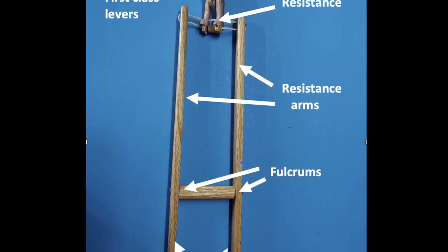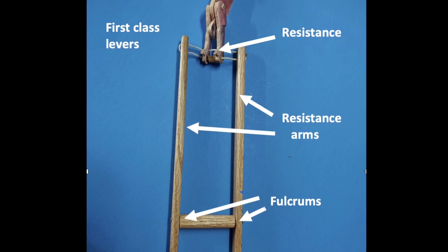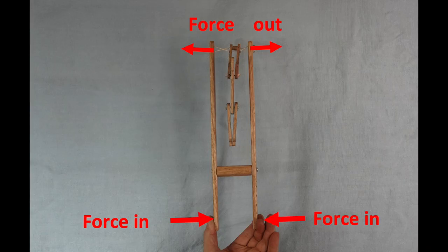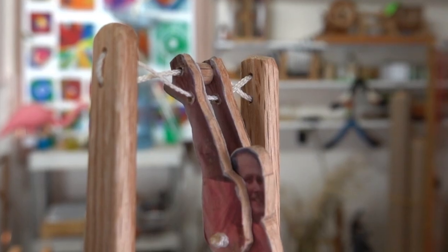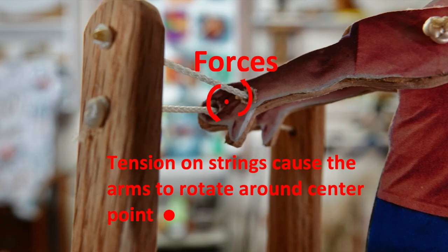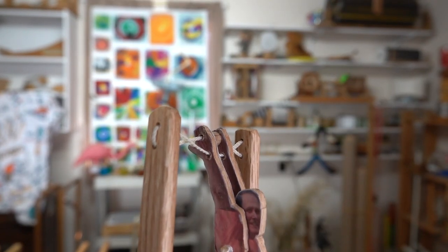In this case, the effort arms are actually shorter than the resistance arms. Pushing in on the effort arms causes the resistance arms to be pushed outwards. As the body hangs down, the strings are twisted, and when a force is applied by the levers, this causes the strings to untwist. The untwisting of the string causes a torque on the arms, which causes the body to rotate around the strings.